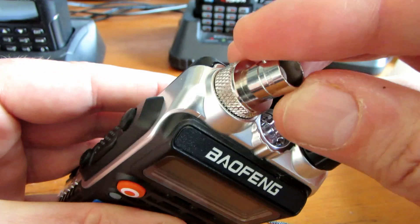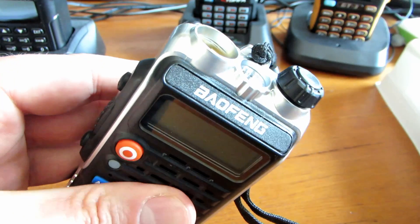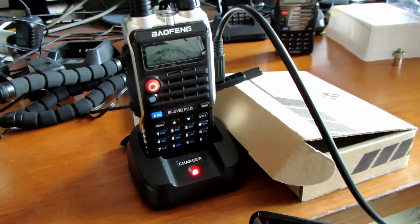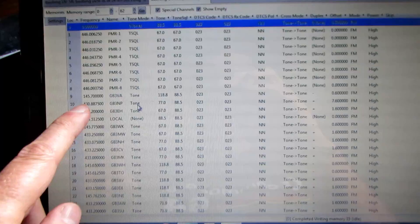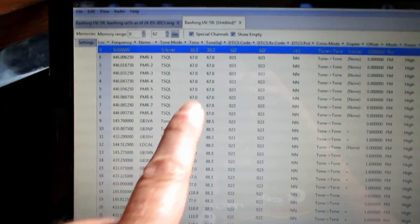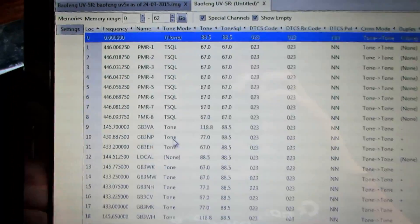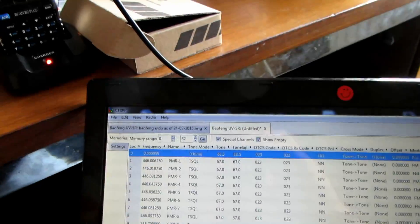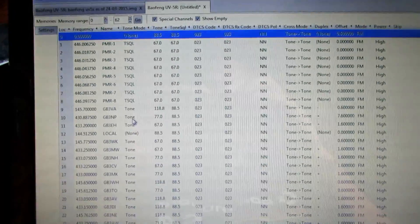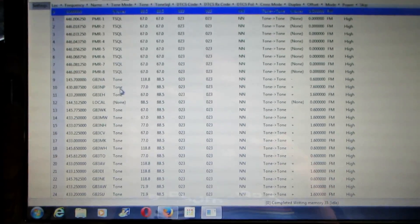We won't be able to get this on the power meter today, but we'll take it out on the road and test it. We've got the radio hooked up here to COM port 9 via USB. I've basically just copied and pasted all the channels from the UV5R - which I'd had saved as a file - straight into the settings for this radio and we're going to upload now. There isn't a specific setting for the UVB2 at the moment, but you can just use the UV5R Plus settings and it will work absolutely fine.